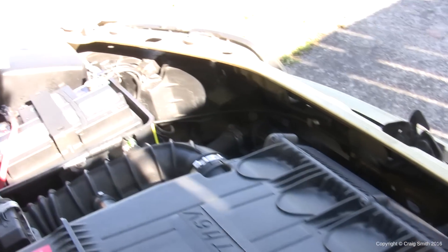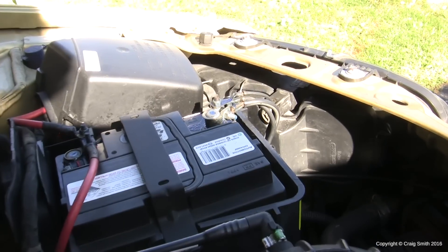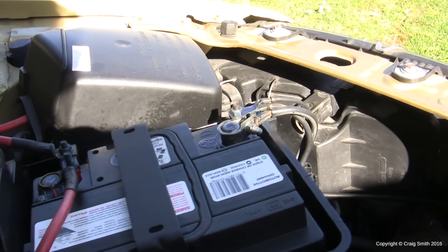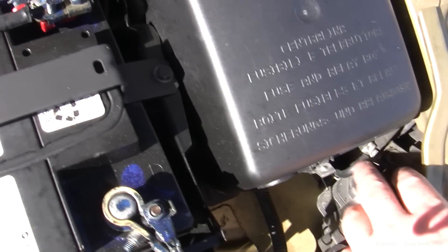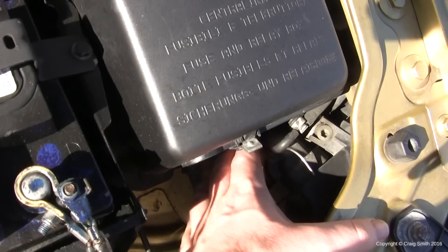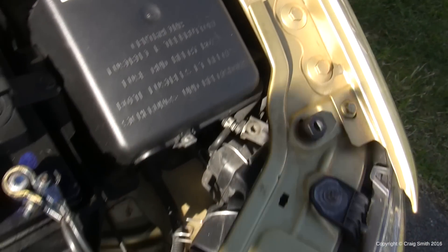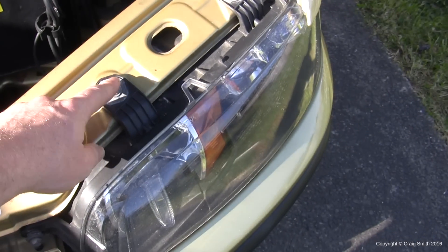That's the right hand side done. The left side is identical in terms of the access panel and the headlight itself. However, you have much less space to work with on account of the position of the battery and particularly the fuse box — effectively there's not enough room to work there no matter how small your hands are. So we need to create more room by undoing the headlight attachment bolts and sliding the headlight forward as much as we can.